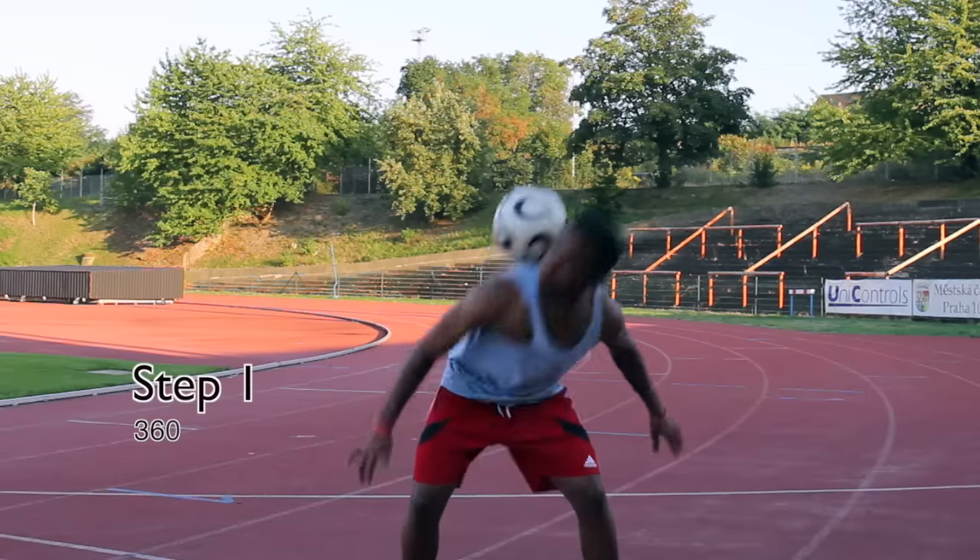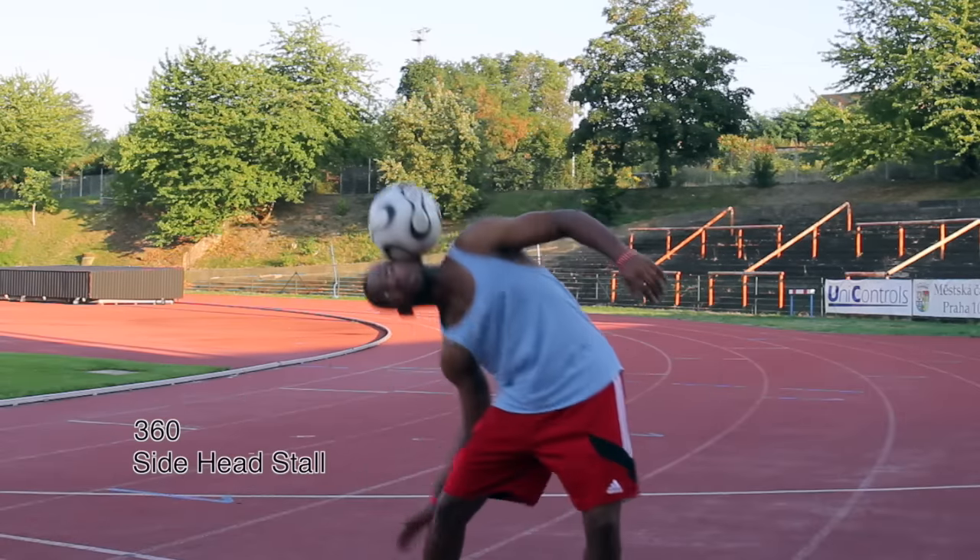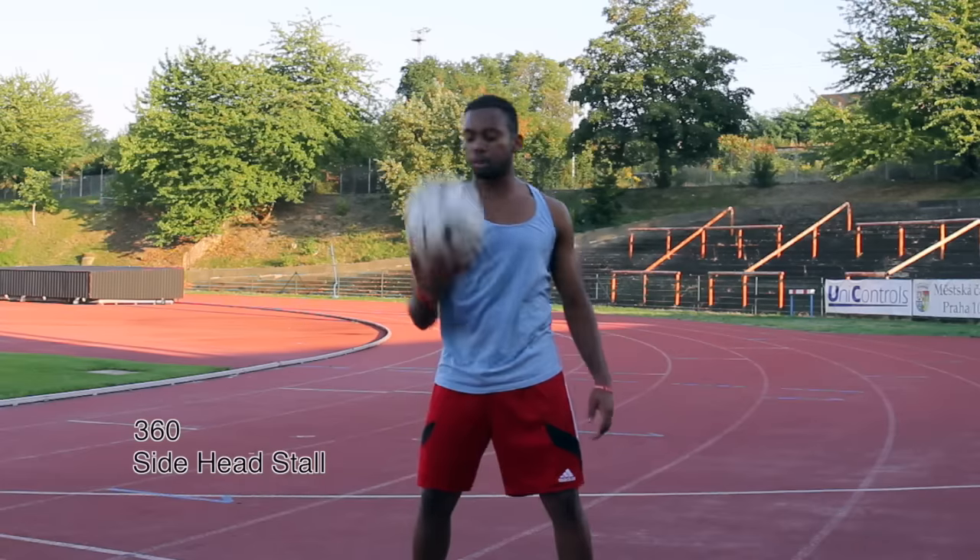This is step one. You need to learn these two tricks: the 360 and the side head stall. Links for these two tricks will be in the description, so go check them out.